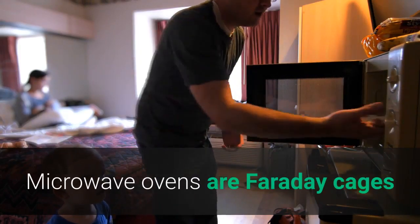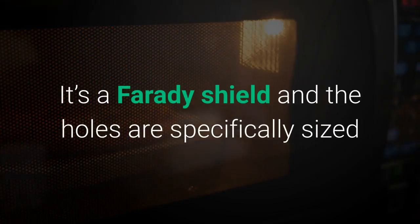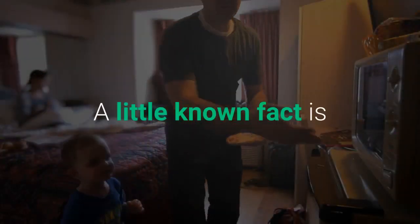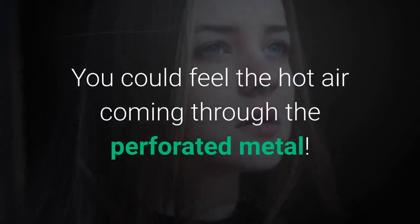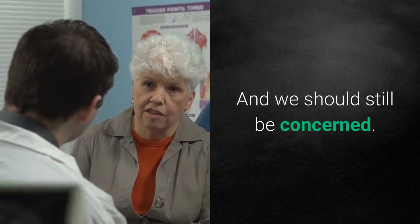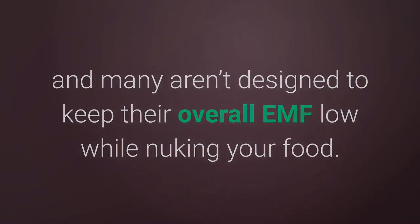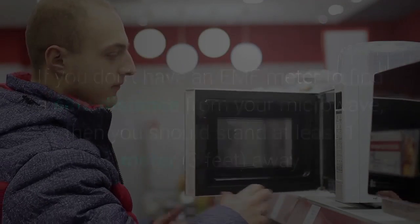Microwave ovens are Faraday cages in a sense. Have you ever noticed those little holes on your microwave oven door that let you see inside? It's a Faraday shield and the holes are specifically sized so that the RF frequencies that heat up your food can't pass through. A little known fact is that some early microwave ovens didn't have glass on the door at all — you could feel the hot air coming through the perforated metal. Microwaves are some of the worst EMF offenders. Over time they can leak, and many aren't designed to keep their overall EMF levels low. If you don't have an EMF meter, you should at least stand a meter — three feet — away from a microwave while it's on, or even better, leave the room.